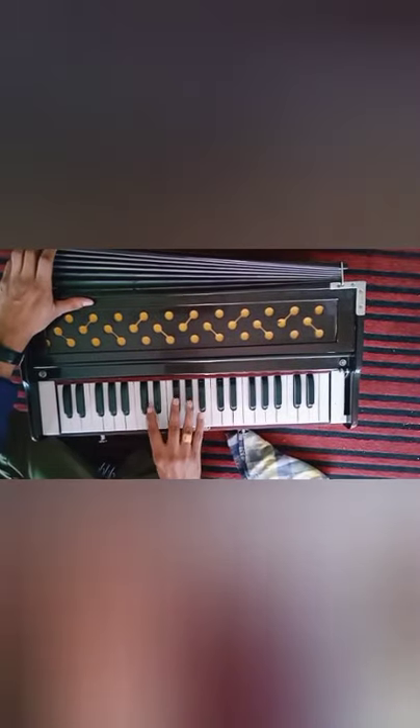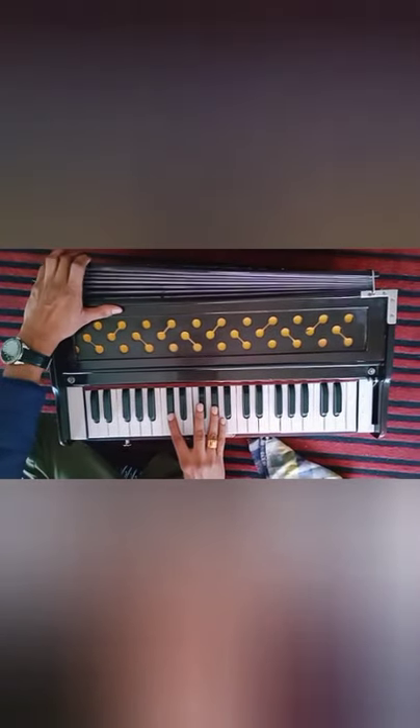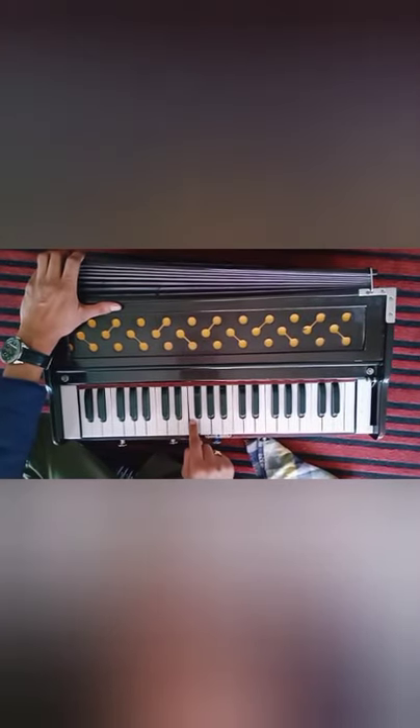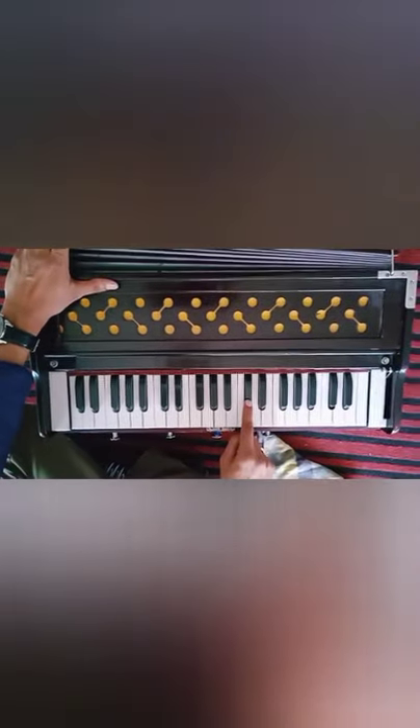So students, this is for the club activity and this is how you have to place your hand on the harmonium notes. Okay? So this is Sa, Re, Ga, Ma, Pa, Dha, Ni and Sa.